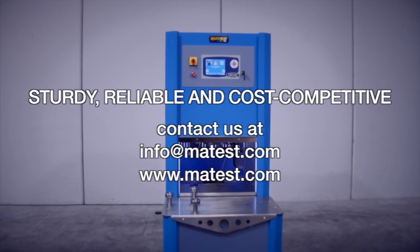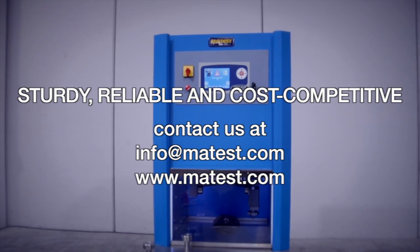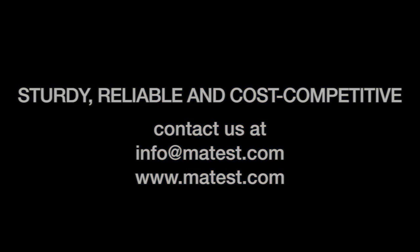It's a sturdy, reliable and cost-competitive product. Contact us at info@matest.com or visit our website.